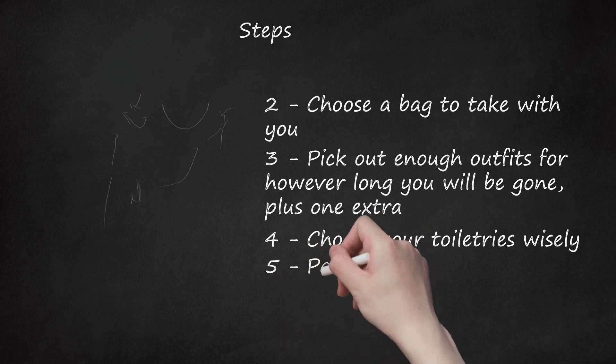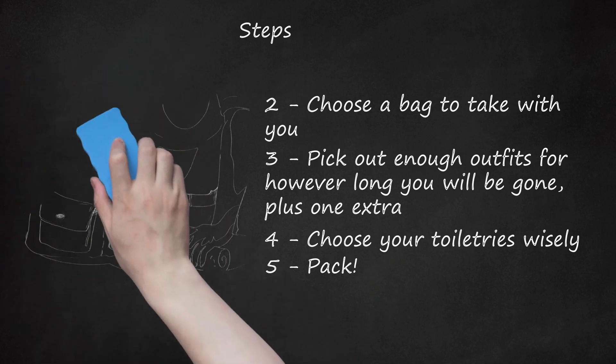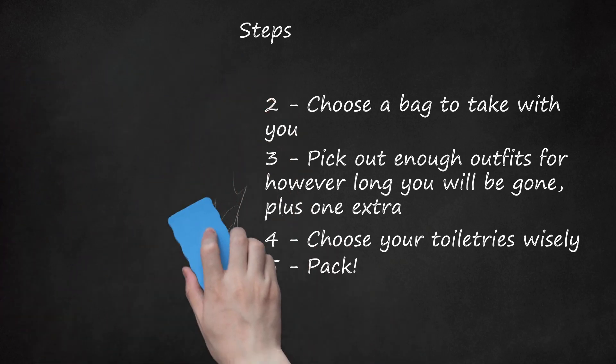Step 5. Pack. You can roll, fold, or pack your clothing in packing cubes. Make sure not to forget your singlet and practice tee shirts, as with most clubs there is a penalty for forgetting them. Put your toiletries and any accessories like jewelry or purses on top.